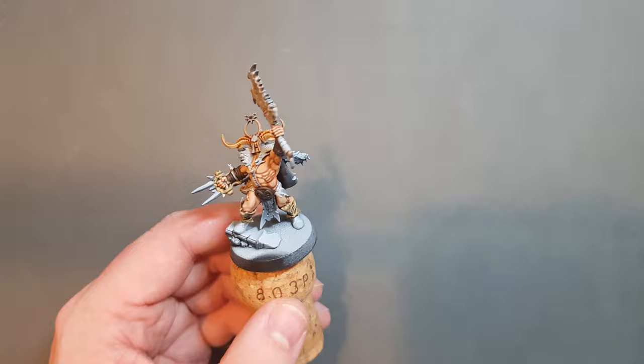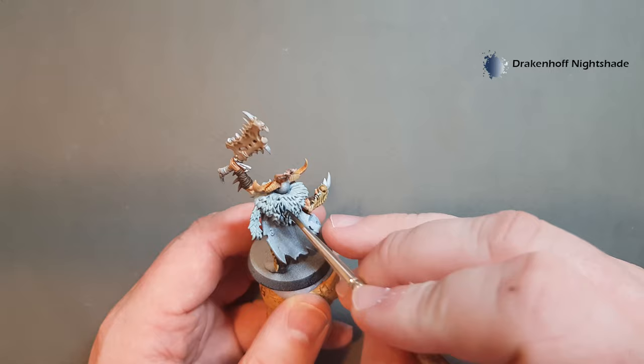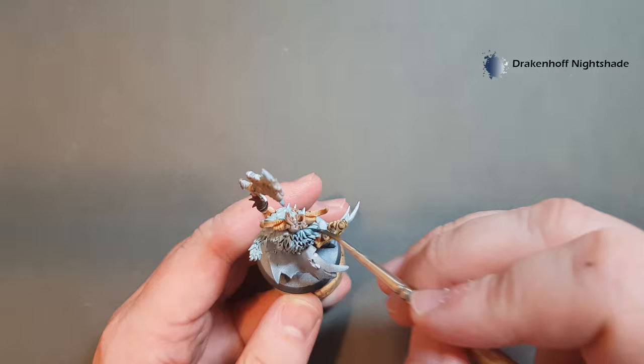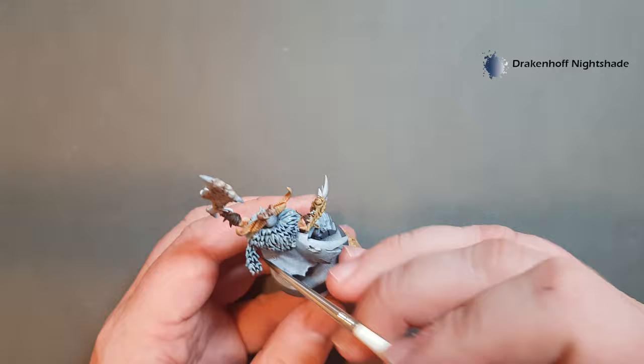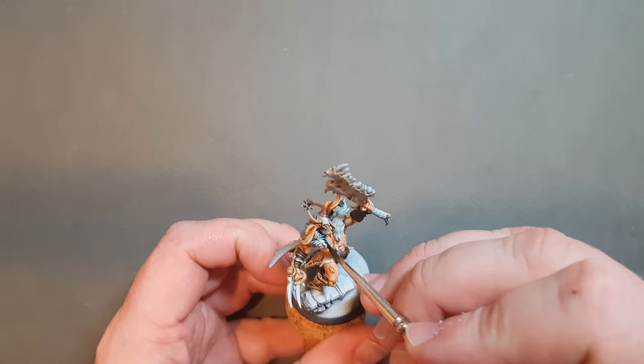So I'm just going to finish that and we'll come back and we'll wash that as well. Once the Celestra Grey is dry I'm going to give it a wash with Drakenhoff Nightshade — this is a blue colour, so just be careful working it in there. Don't throw it in too thick, just get it into those recesses. This will give us a nice contrasting colour to all the other parts of the model, going against the warm skin with a cold colour for the fur.